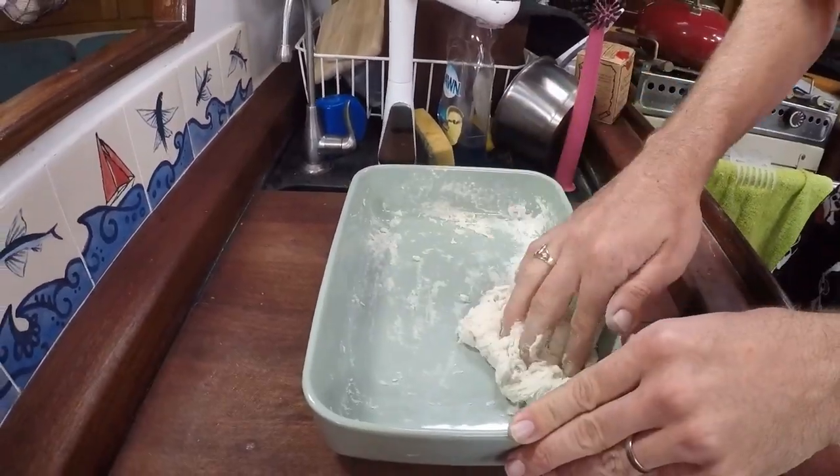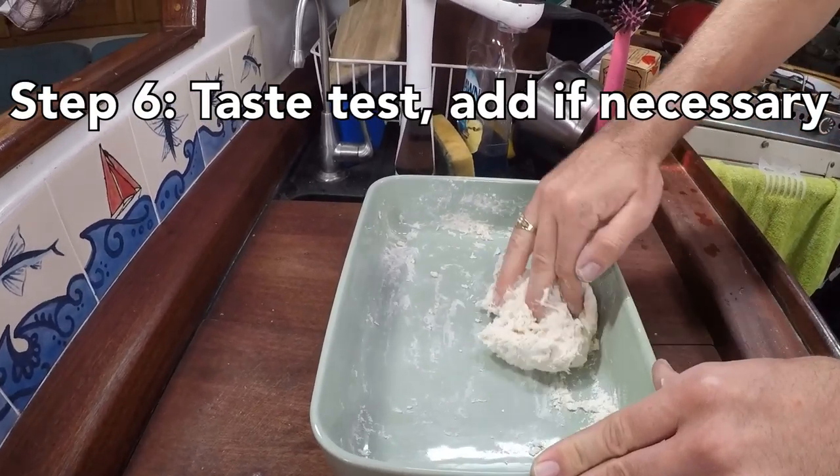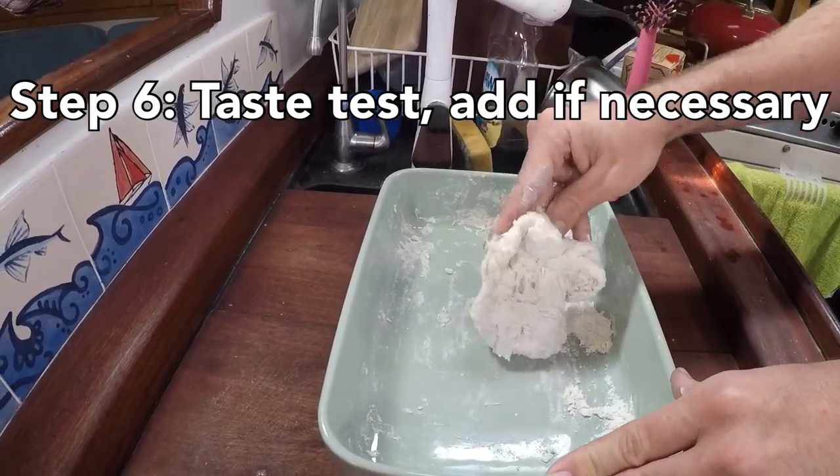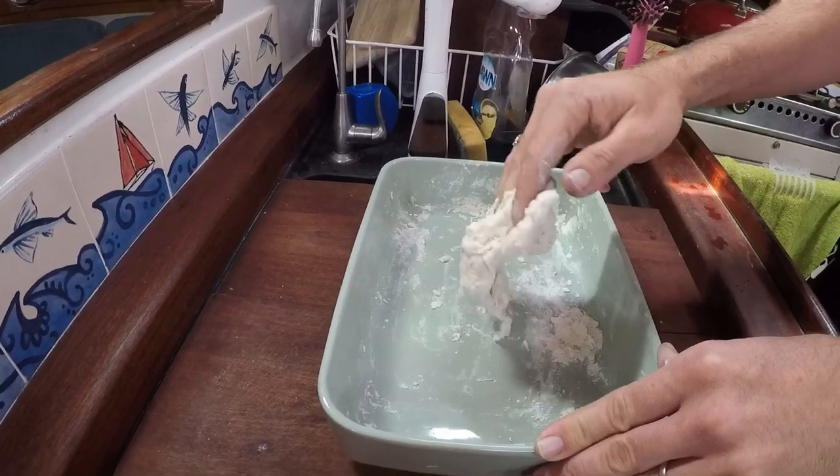Once you have your dough mixed up, you just want to give a little taste test. It's always easier to add more of an ingredient than it is to take it out. That's why at the beginning I add very little salt and sugar, because it's always easier to add a little more if it still needs it.